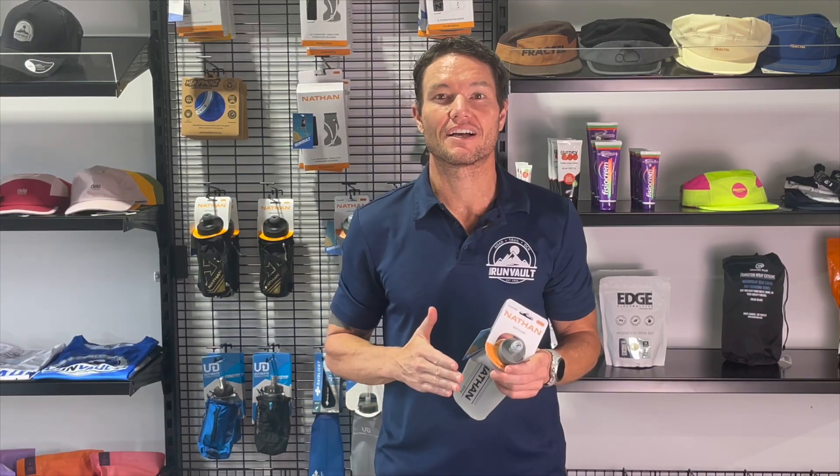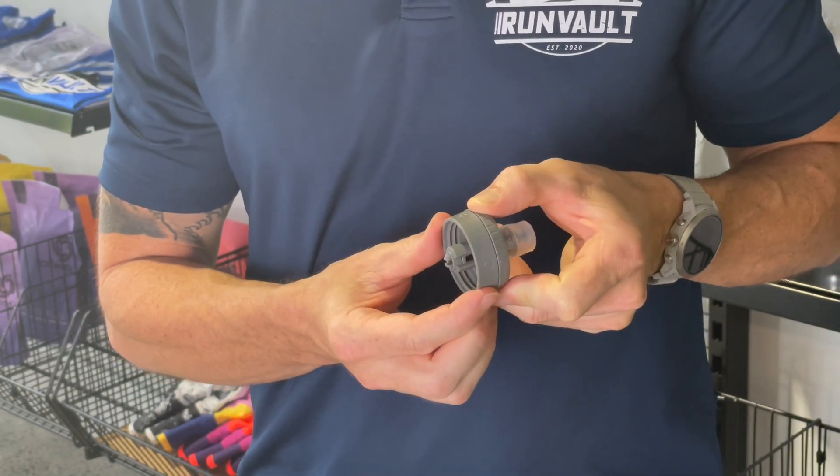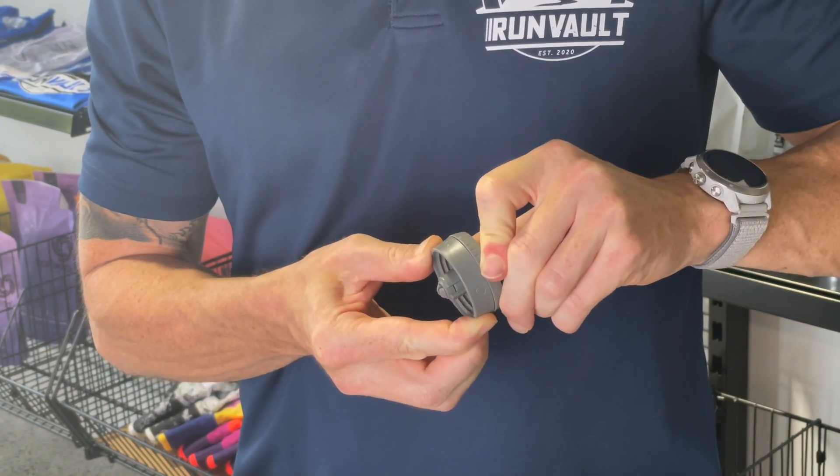What I really like about this flask is that by twisting the lid 90 degrees you can stop any fluids from leaking altogether. This is a great design feature with this flask for when you're bombing downhills pretty quick. The last thing we want are electrolytes or liquids soaking into our chest.